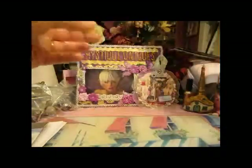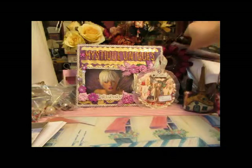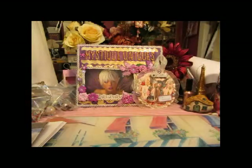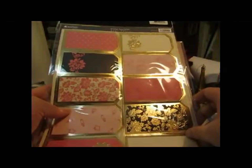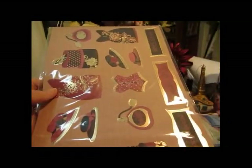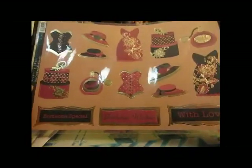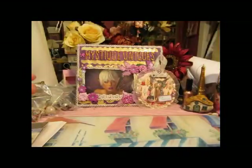I paid $1.24 for this, so I ordered another one. Here are a couple more that I had ordered previously, because they were only $1.24. This one has tags — it's called Vintage Tags Pink. Some of them come with a second sheet and some don't. This one's called Dress Up Ruby. I just love their die cuts and their paper is so pretty.